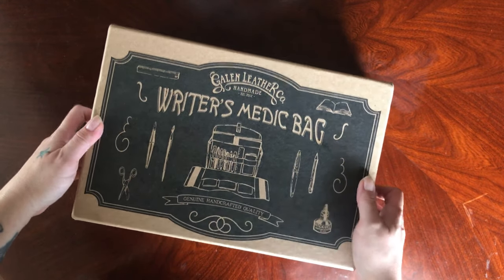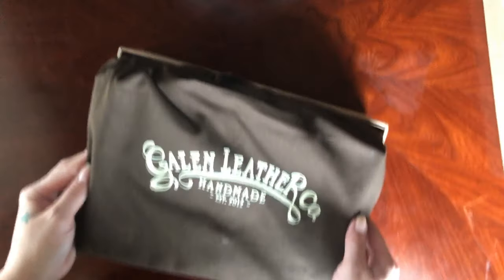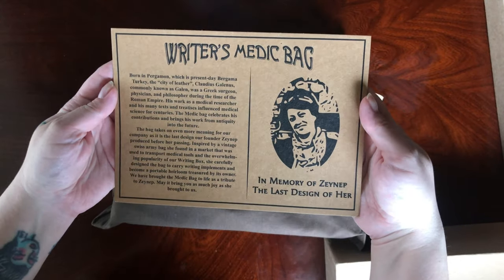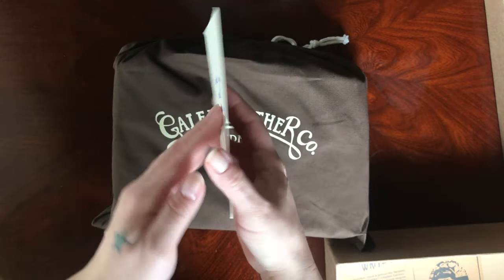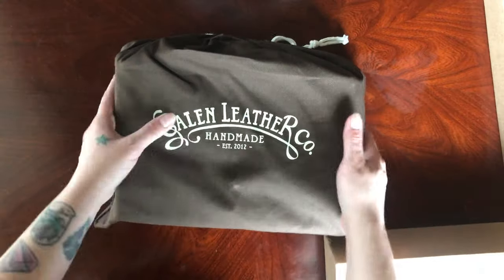Hello and welcome to this episode. Today we will be reviewing the Galen Leather Writer's Medic Bag. It is a gorgeous, designed and handcrafted leather bag, and they also included this nice little handwritten postcard. I absolutely love little touches like that.